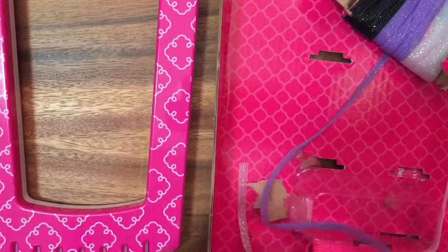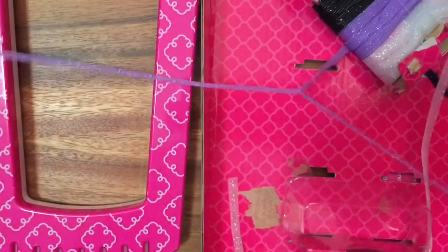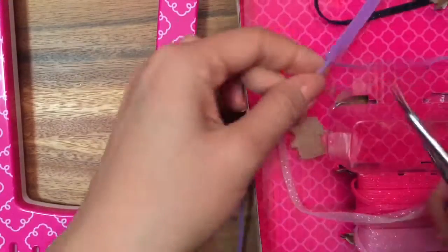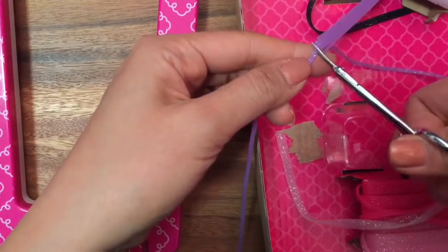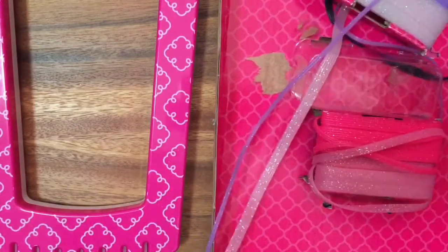To get started, let's cut out the length of the bracelet we want to make. I'm going to do two strands, so I'm just going to peel it. There's one strand, but this is actually two. What color should I use? Let's use this really light pink — that's pretty too. We want them all the same length, so just measure them.